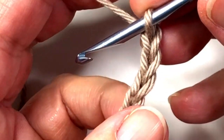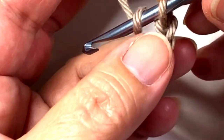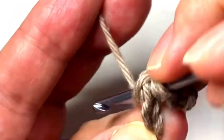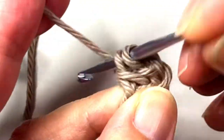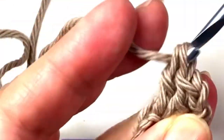Now we are going to execute two double crochets in the fourth chain from the hook. Count one, two, three, four, and start the hook right there, and execute two double crochets — one, two.